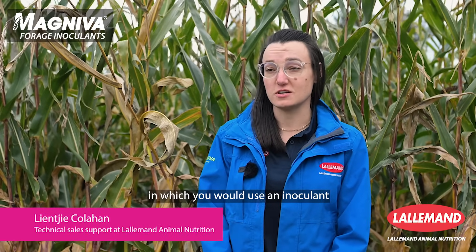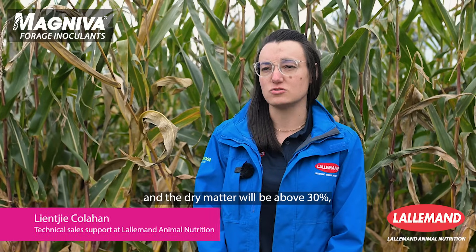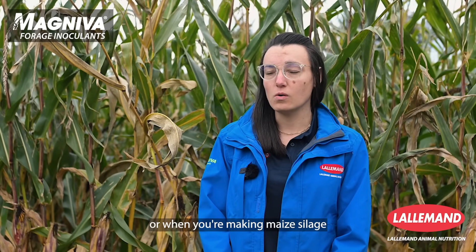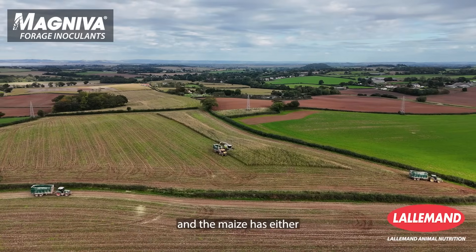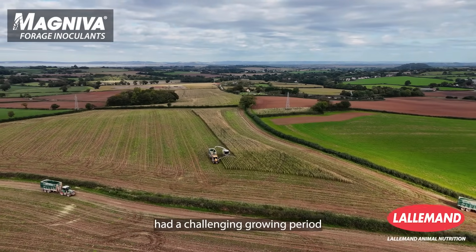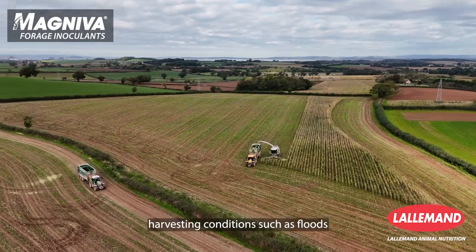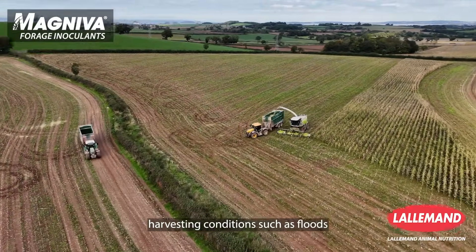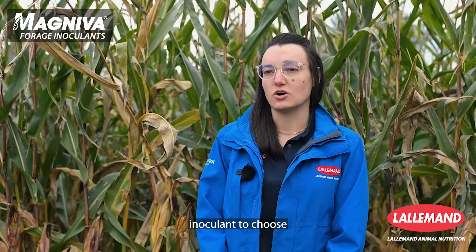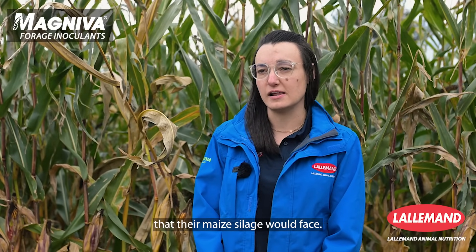The situations in which you would use an inoculant include when you're making maize silage and the dry matter will be above 30%, or when the maize has either had a challenging growing period or you're experiencing challenging harvesting conditions such as floods, drought, or frosts. Farmers would know which inoculant to choose based on the challenges that their maize silage would face.